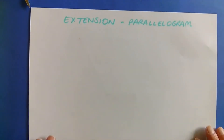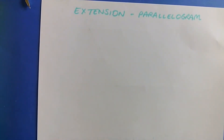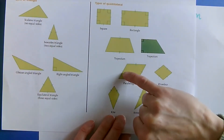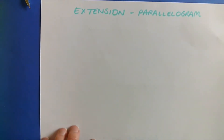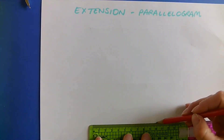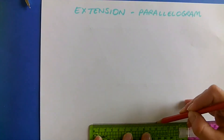What about a parallelogram? A parallelogram is quite similar, except we've got two sides equal to each other — that one and that one — and that one and that one. The sides have got to be parallel to each other. So again, I'm going to start off with a baseline — let's go for 10 centimetres.